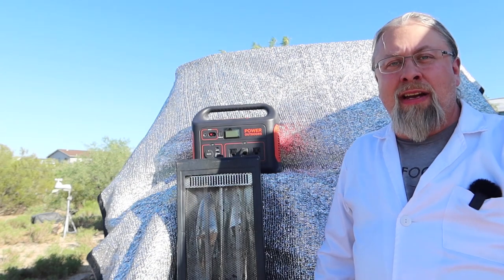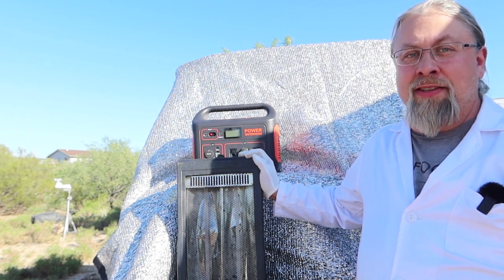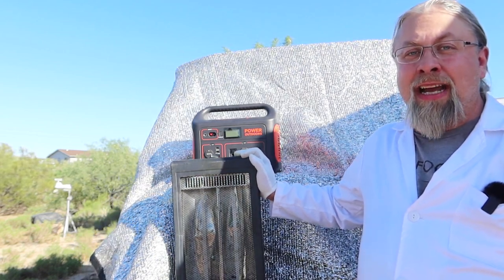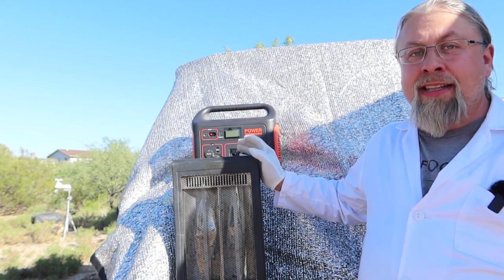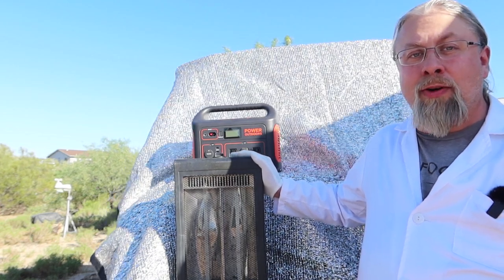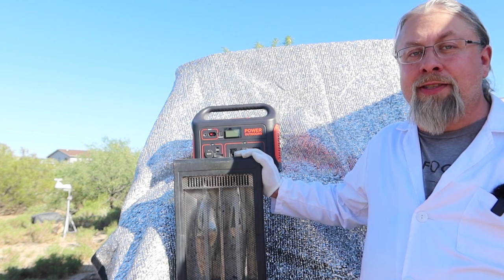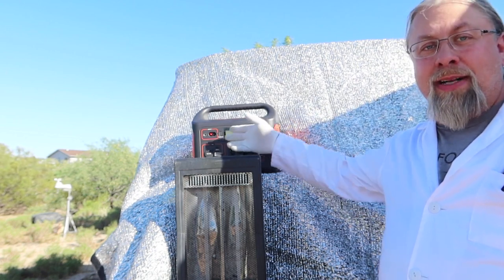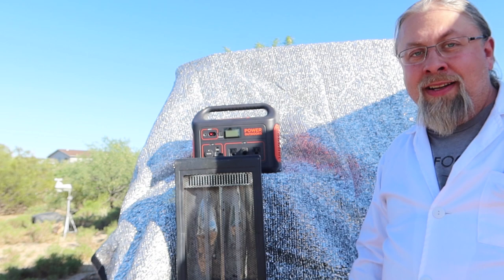The next question I get asked all the time: will the Jackery run a small electric heater? For those who don't understand electricity — electric heaters consume a lot of power and will kill the biggest battery system you can put in an RV. Unless you have a very large battery supply, you really don't want to run electric heaters for more than a short period. You're much better off using propane or a diesel heater. As long as your diesel heater's 12-volt power supply requires under 120 watts or 10 amps, you can use the Explorer 1000's 12-volt port to run it.